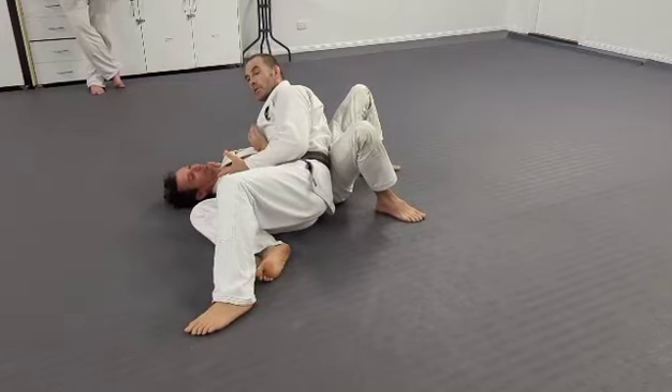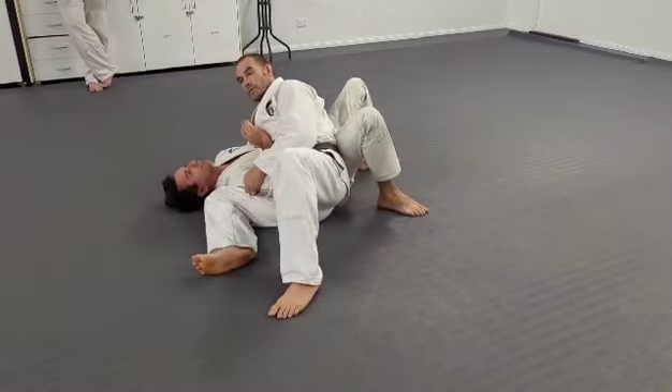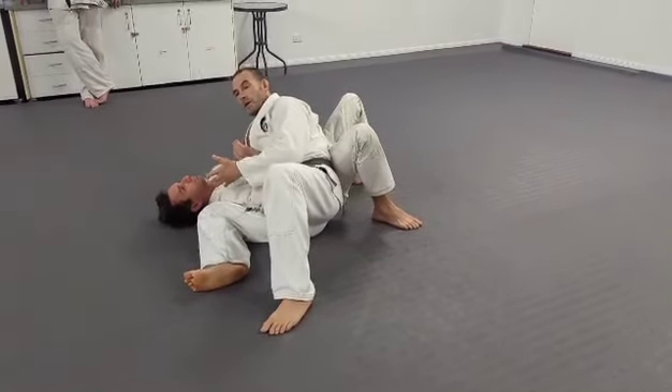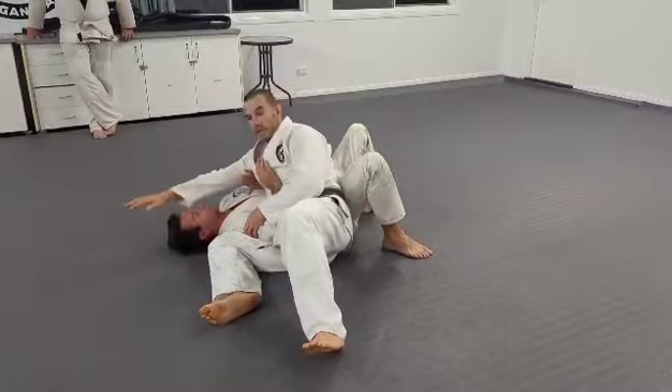There's more for me offensively here. I've got better control because I've got more armpits — you can only have two. Losing an armpit gives me less control.